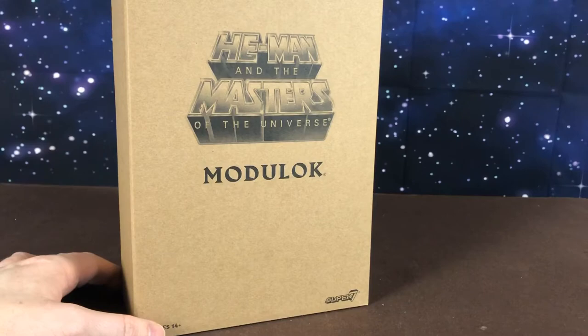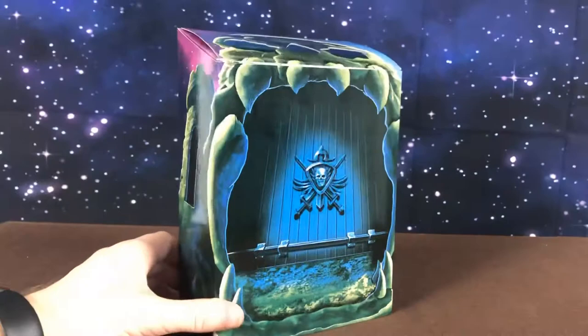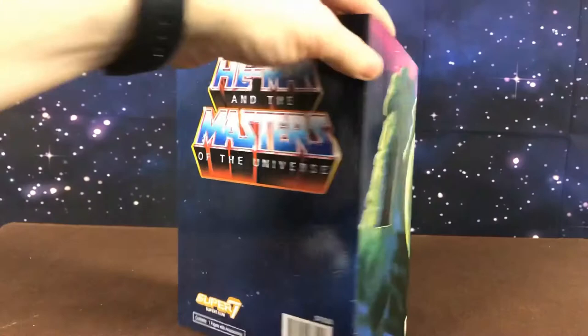So he comes in this brown mailer, same as all the others — nothing special. And inside that he comes in this box, the standard Club Grayskull box that Mattel started with and Super 7 have continued with.